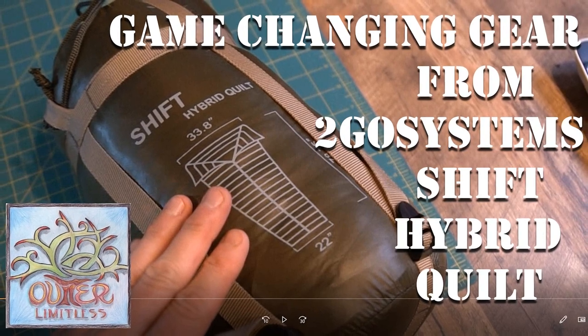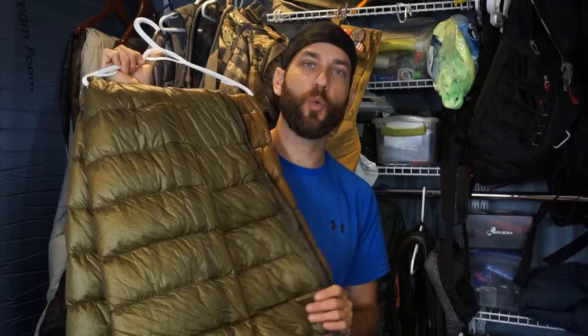Hands down, without a doubt, my most trusted piece of 2Go Systems gear is the Shift Hybrid Quilt. The Shift Hybrid Quilt is a beautiful 800-fill-power down quilt, sleeping bag, blanket, and under quilt. It actually has arm holes if you want to wear it as a garment — an unbelievable piece of equipment. I use this very regularly through almost every backpacking season: as a sleeping bag, as a quilt, but most specifically as an under quilt for my hammock system.